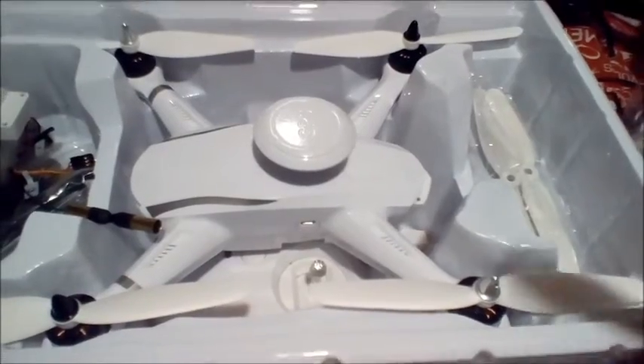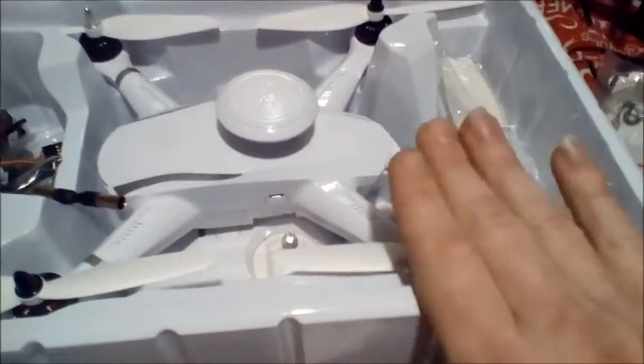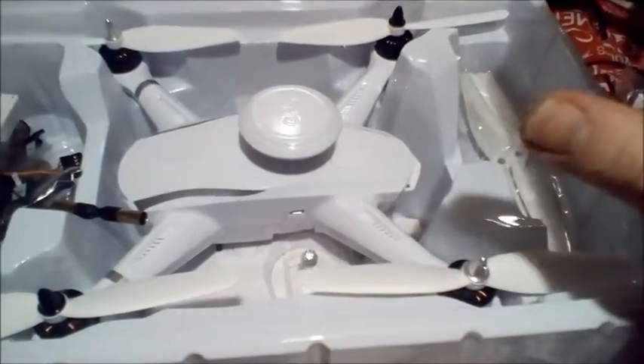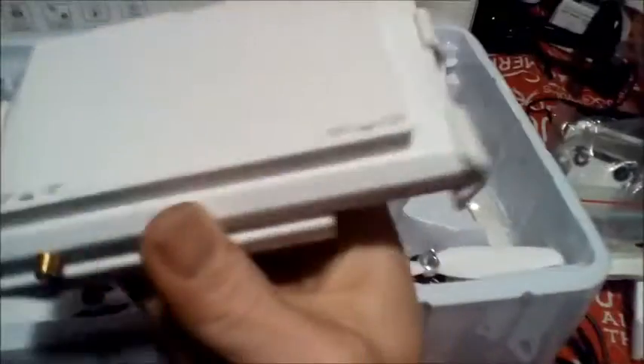The FPV screen was under here, so when you take this out of the box be very careful because the FPV screen is under here. Your battery charger is under here, the cord for it is under here, and the prop guards are still under here — they are fastened pretty well. Here is your FPV screen, which is upside down.